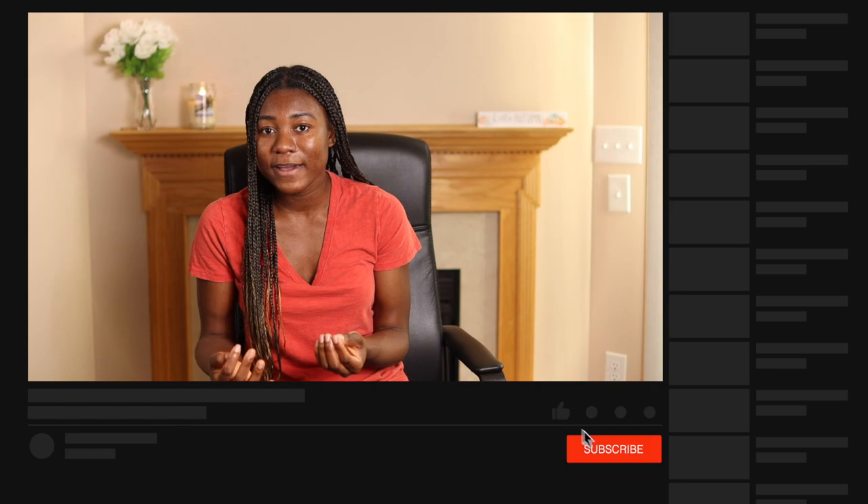Alright, I think this is a good place to stop. I hope you guys found this video helpful and I can't wait for you guys to try out what you learned. If you did find this video helpful, don't forget to like and subscribe for more baking videos from me. If you still have questions, please leave them in the comment section. Thank you guys so much for watching and I'll see you guys in my next video. Bye guys!